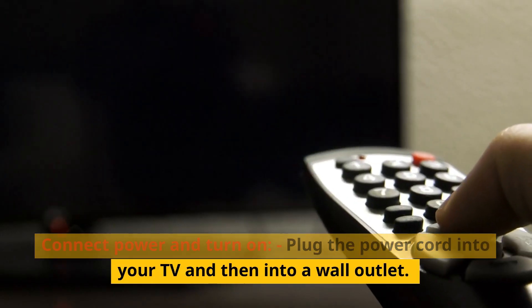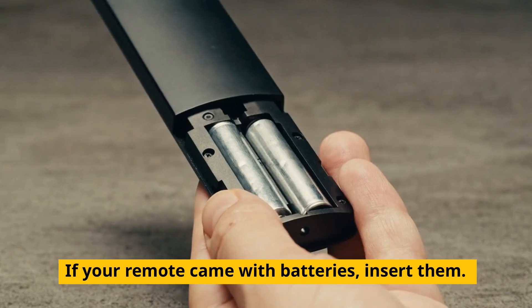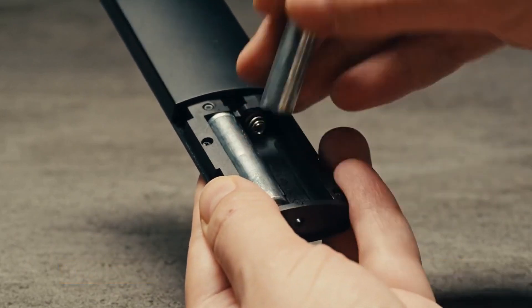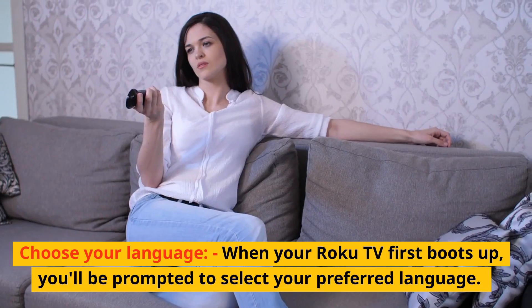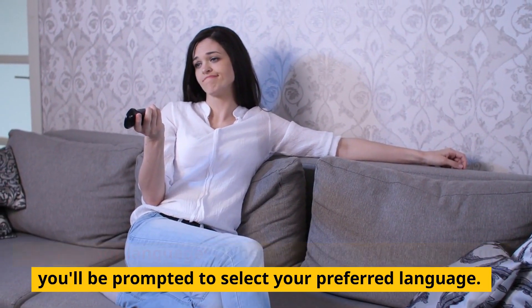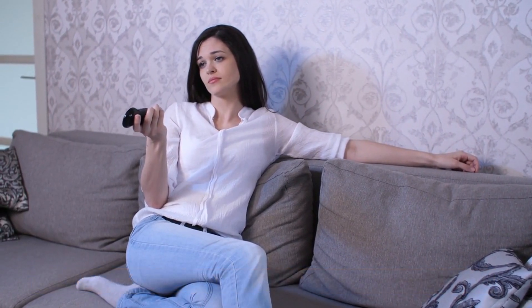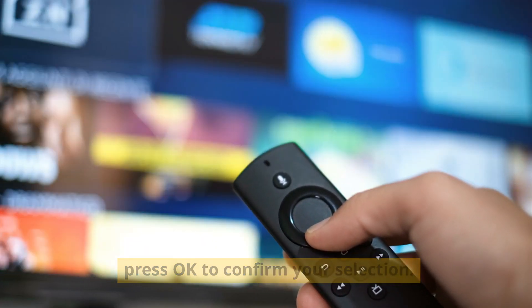Connect power and turn on. Plug the power cord into your TV and then into a wall outlet. If your remote came with batteries, insert them. Press the power button on your remote or the TV itself to turn it on. When your Roku TV first boots up, you'll be prompted to select your preferred language. Use the arrow keys on your remote to navigate and press OK to confirm your selection.